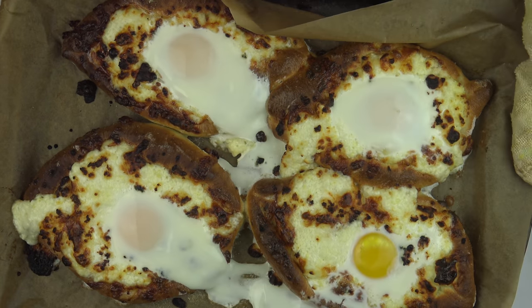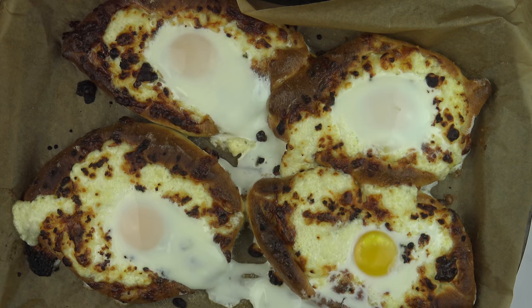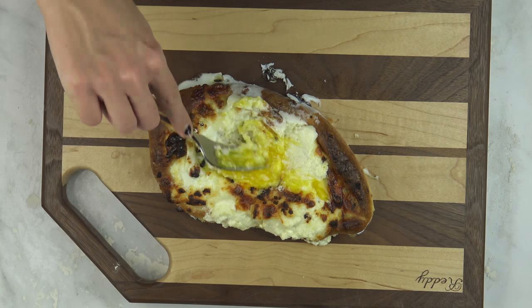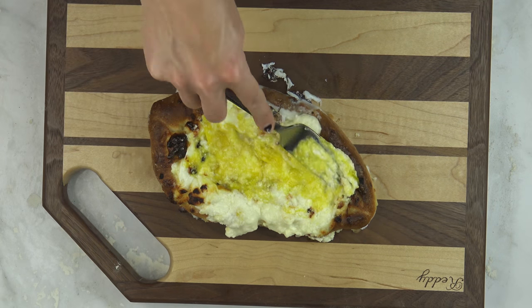When you take the Hachapuri out of the oven, the egg should be white but still kind of runny — it'll cook further as it sits in the hot cheese. Mix the cheese and egg together with a fork and serve it immediately.